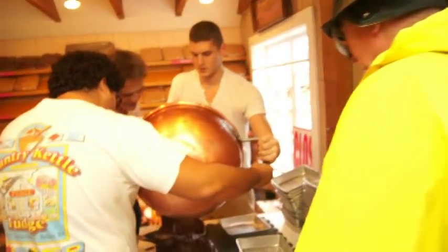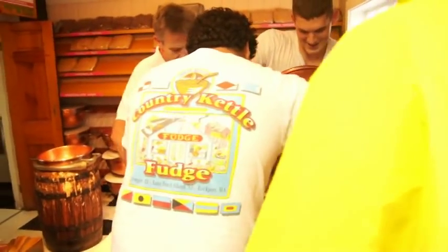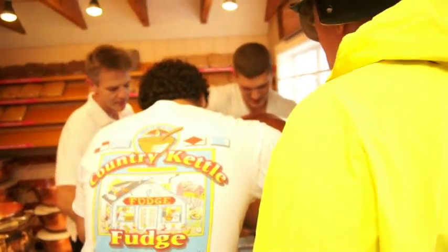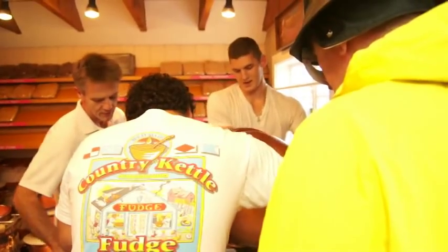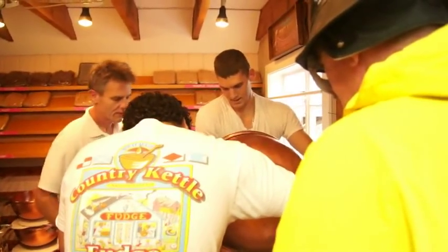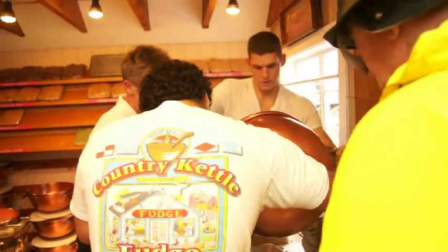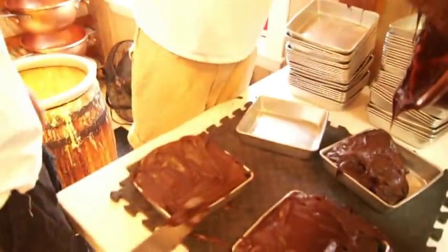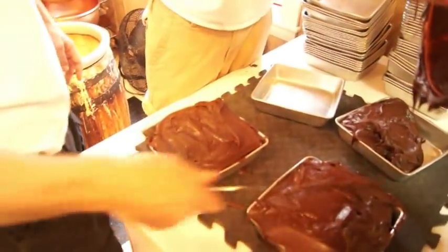The best fudge in Massachusetts, at least. What kind is that — is that chocolate here? Could you tell me the different flavors, sir? Tell them, Josh. This is triple chocolate right here. Oh, triple chocolate just for me. Woo!